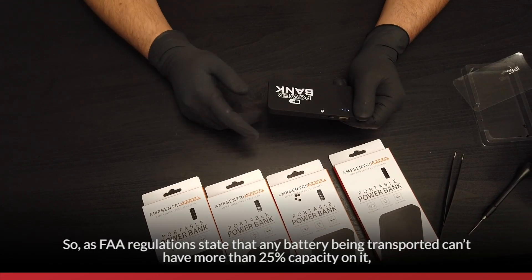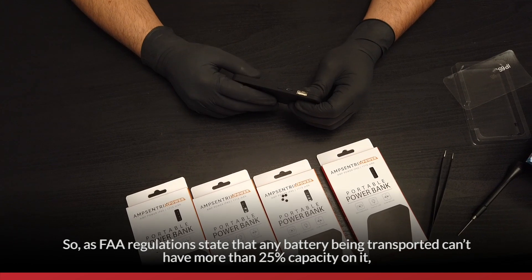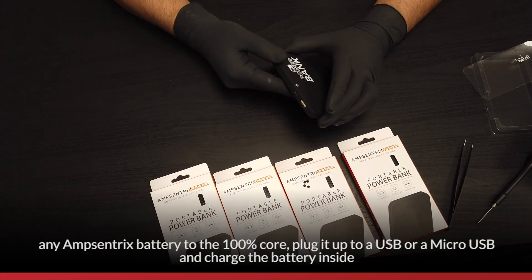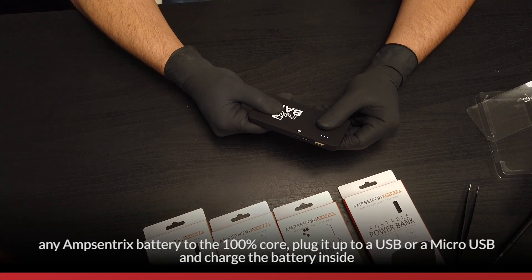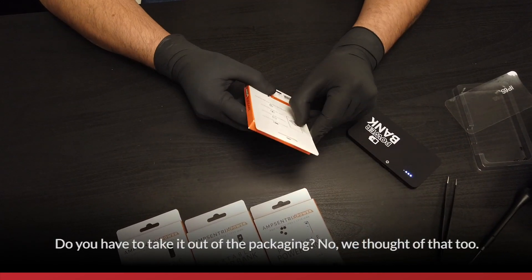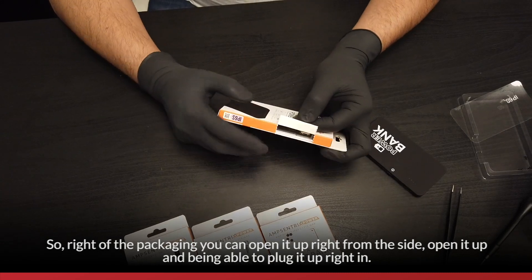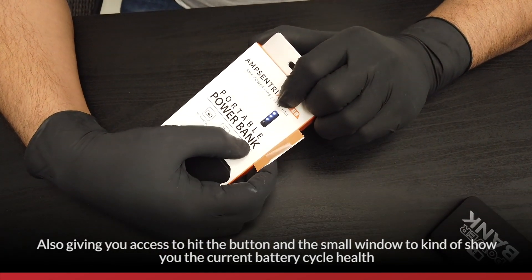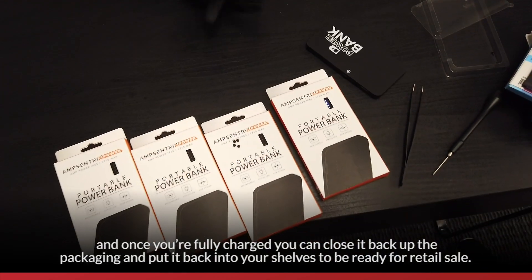As FAA regulations state, any battery being transported can't have more than 25% capacity, so batteries have to come semi-charged. But with AmpCentrics Power, you'll be able to charge any AmpCentrics battery to 100% — just plug it into a USB or micro USB and charge the battery inside. So when you're ready to install it, your customer will receive a full 100% charged battery. You don't even have to take it out of the packaging — just open it from the side, plug it in, hit the button, and a small window shows you the current battery charge level. Once fully charged, close the packaging back up, tape it, and hang it back on your shelf ready for retail sale.